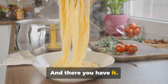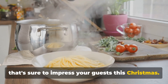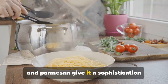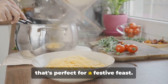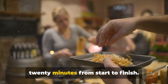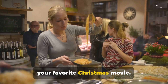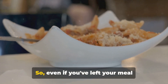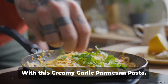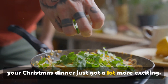And there you have it — creamy garlic parmesan pasta, a dish that's sure to impress your guests this Christmas. It's rich and comforting, but the garlic and parmesan give it a sophistication that's perfect for a festive feast. And the best part? It only takes about 20 minutes from start to finish — that's less time than it takes to watch your favorite Christmas movie. So even if you've left your meal planning to the last minute, there's no need to panic. With this creamy garlic parmesan pasta, your Christmas dinner just got a lot more exciting.